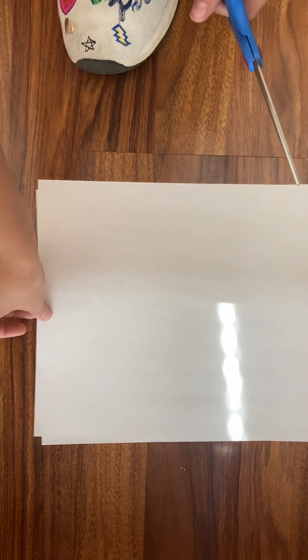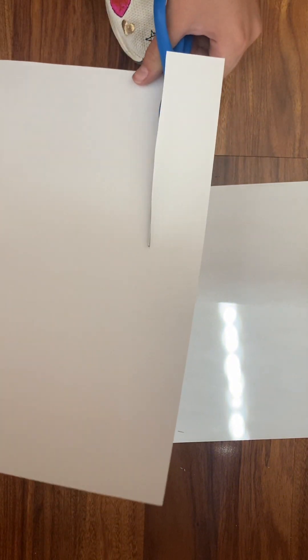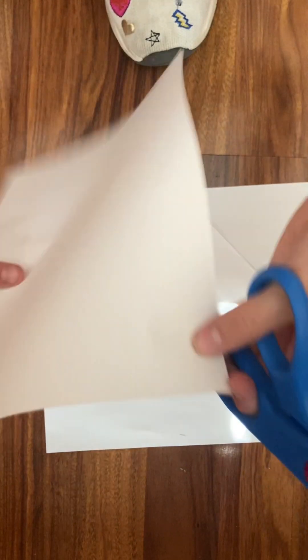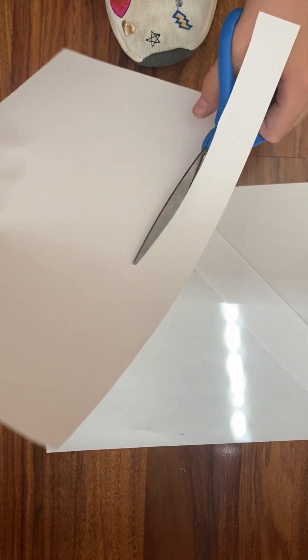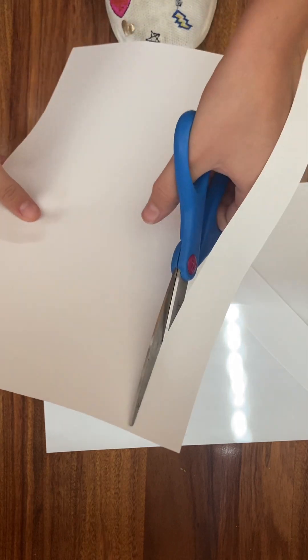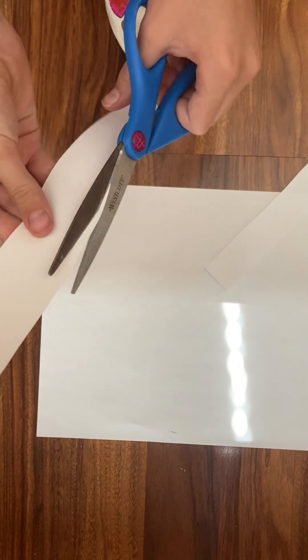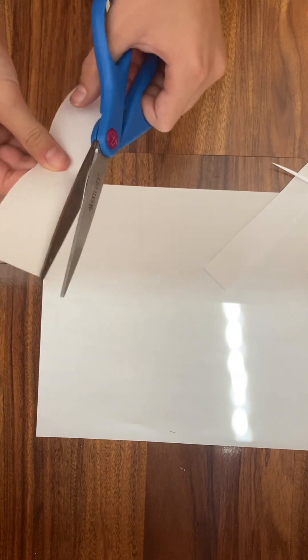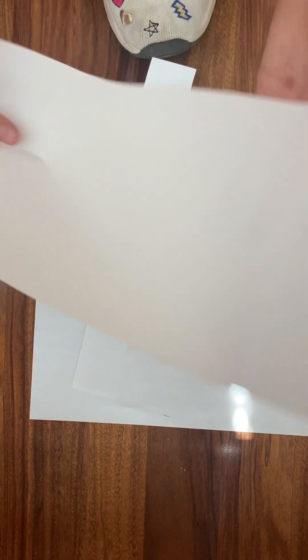First, go in with the scissors. Take one sheet of paper and cut a strip about this wide — maybe a little bit thinner, but yeah, that's how you'll want to make it. Then make another strip, about half as thin. Try to make it as straight as possible; it's okay if it's not perfectly straight. You can go back in with the scissors if you want it straighter.